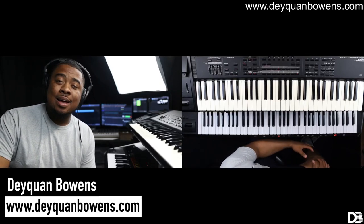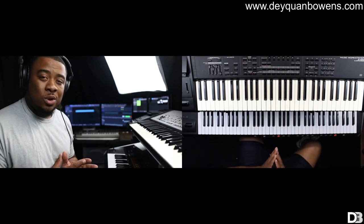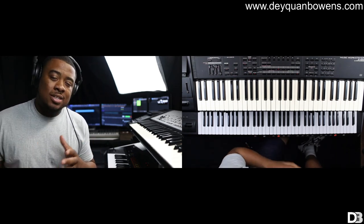Daquan here with DaquanBowens.com, here to help musicians take their playing to the next level. In this video, we're going to be talking about how to play main and aux keys at the same time.